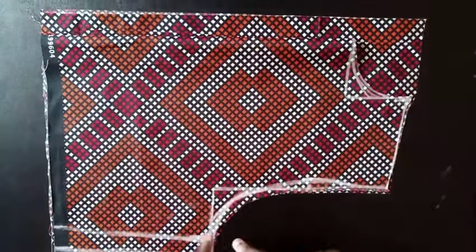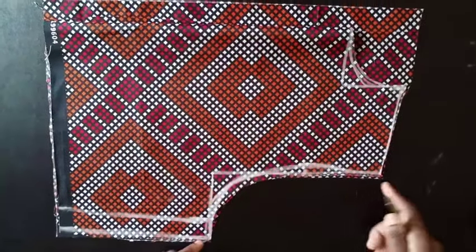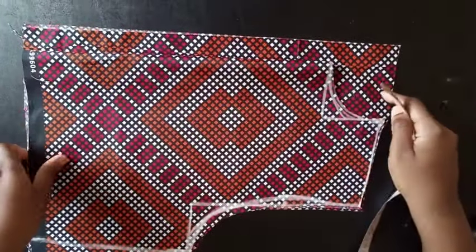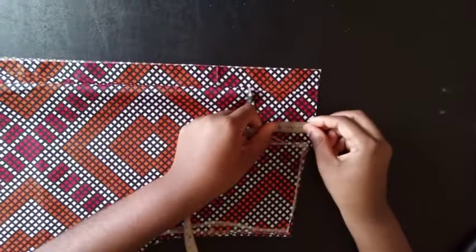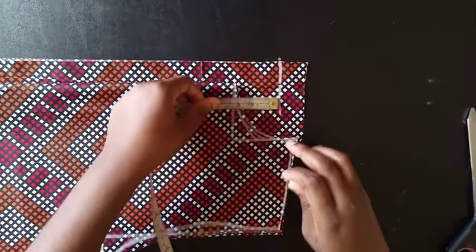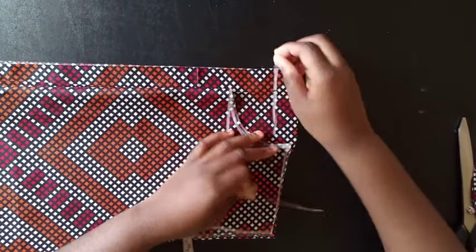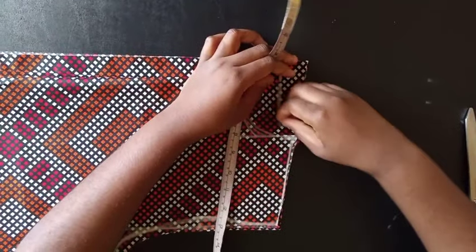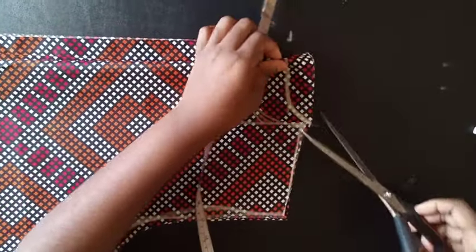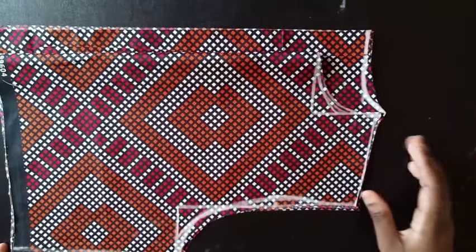I've gone ahead and cut out the back armhole and shoulder. I wanted to show you how to cut the back neckline — it's just by coming down 1 inch. So you mark 1 inch for the back. Remember, for the front we use 3 inches, but for the back we use just 1 inch. You curve it to meet this point, and then trim it out.